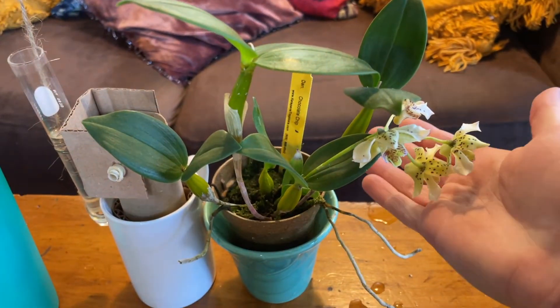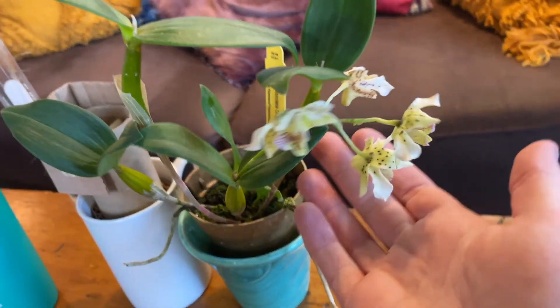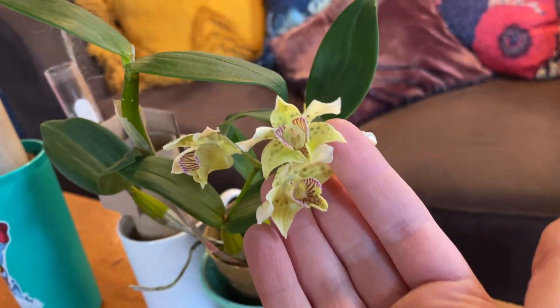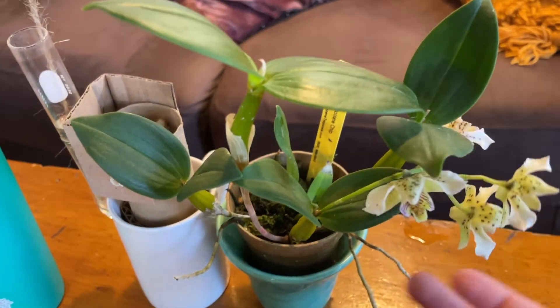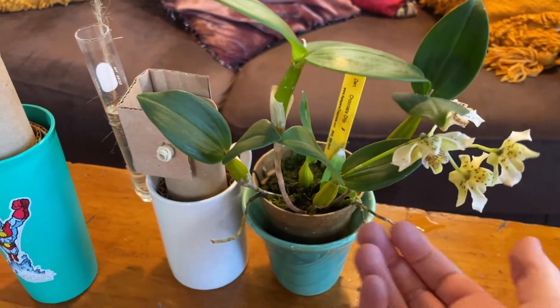And here we have our beautiful chocolate chip dendrobium orchid. She's very happy to be making her video debut. You can see why they call her a chocolate chip orchid — it's got some nice moss growing in there. She is very excited to be watered today with the power of air.